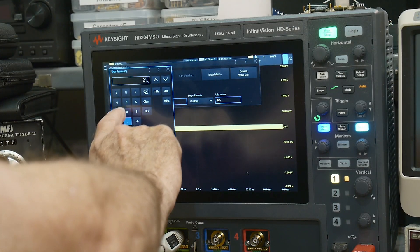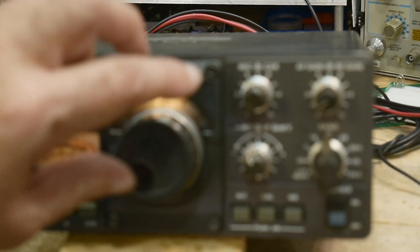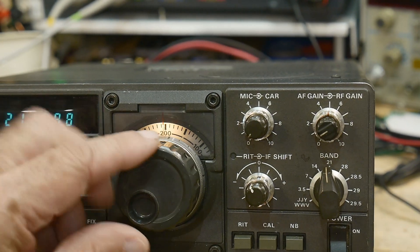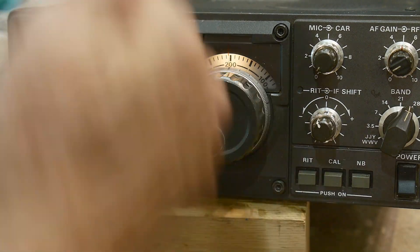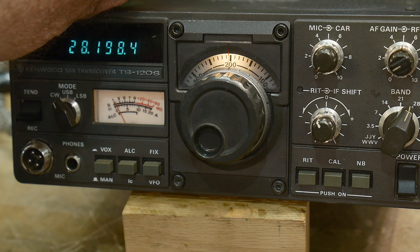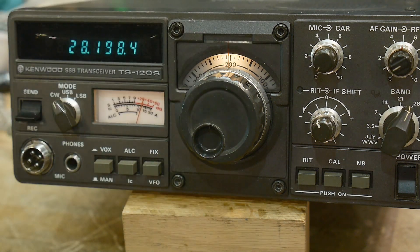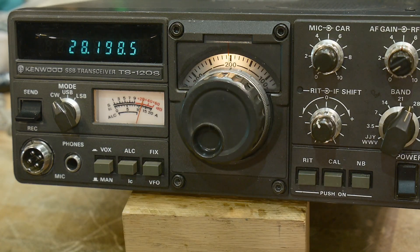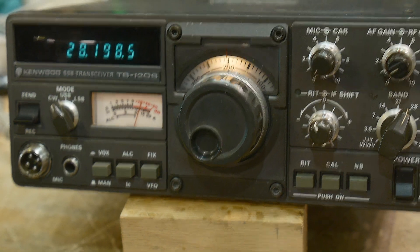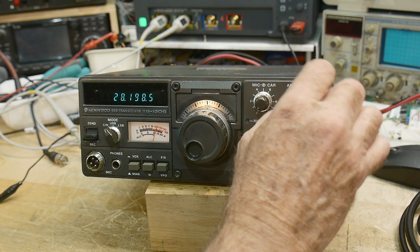At 21.2 megahertz, coming back down, and there we go again. Going to 28.2, changing the generator. It's starting to act like a radio, so that's good. But it still has some flakiness and the RF adjustment does not work.